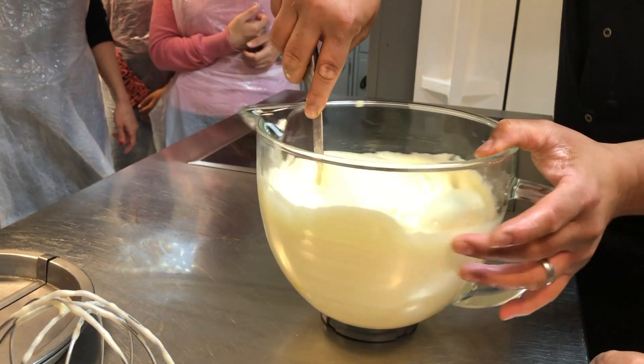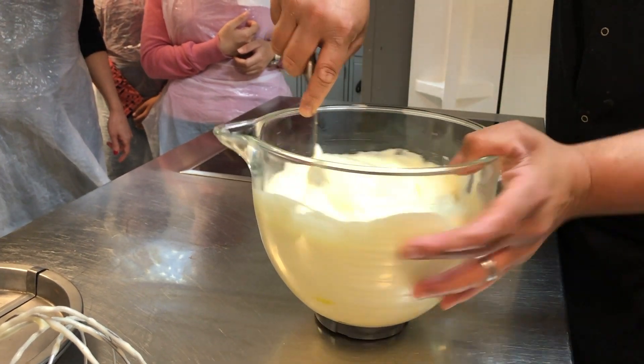The instructor showed us the folding technique: fold, cut, twist the bowl — fold, cut, twist the bowl.